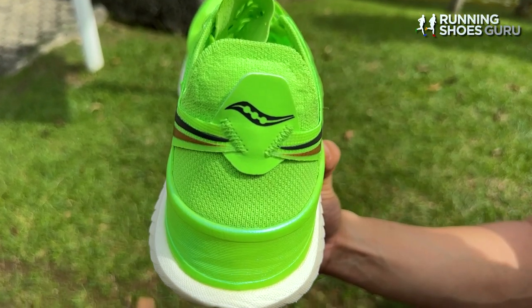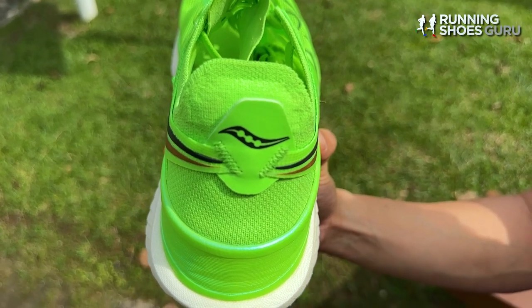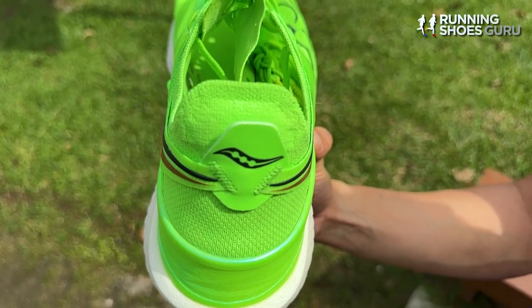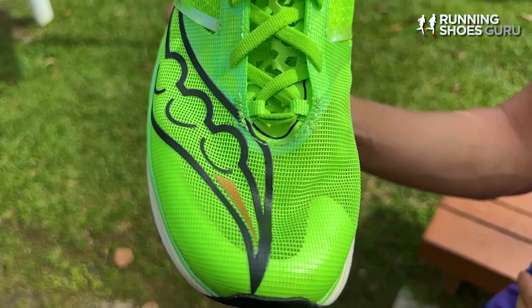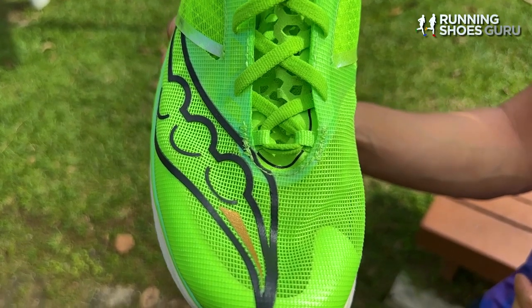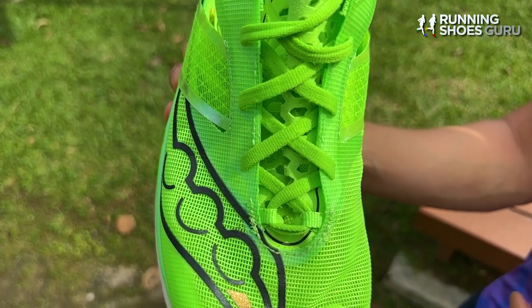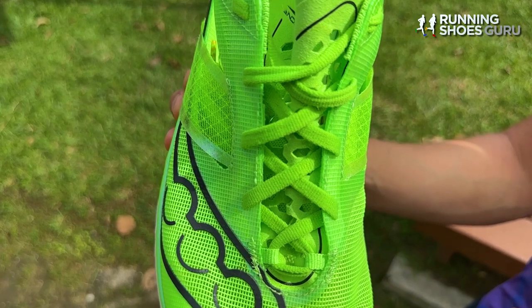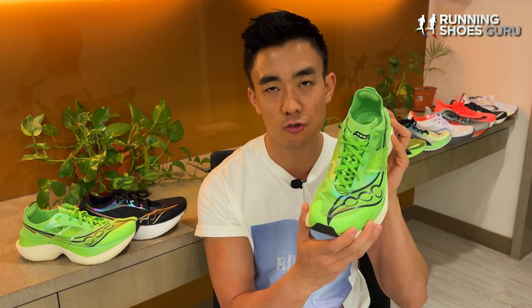There's no heel counter but there is a horizontal strap designed to secure your heel. It works fine for me with thick socks, but I'm sure there are plenty of runners with low volume feet who will experience heel slippage no matter how tight they tie their laces. The forefoot and toe box are accommodating and the fit is true to size, unlike the Endorphin Pro 3 which I recommend going up a half size. The fit is still on the narrow side though, so I don't recommend it for wide-footed runners.